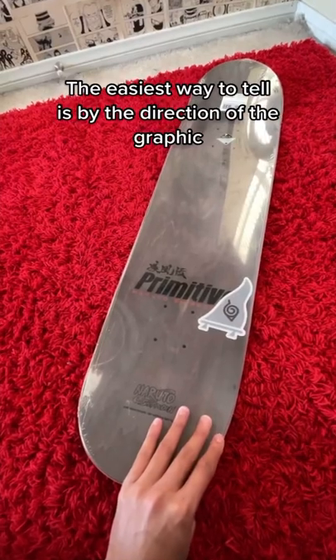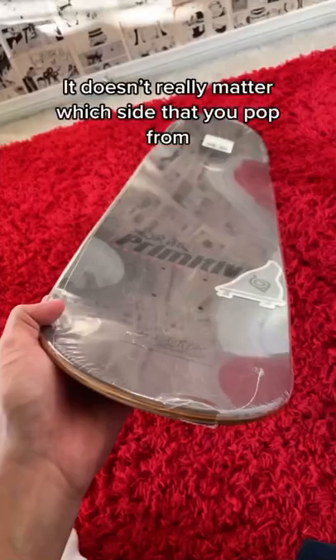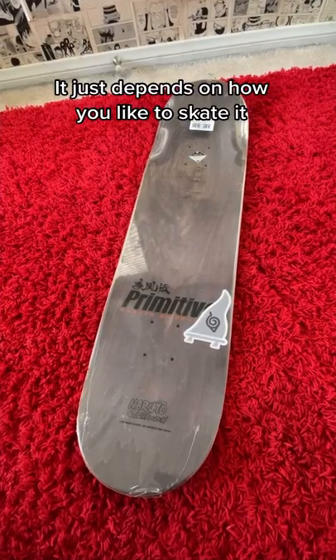The easiest way to tell is by the direction of the graphic, and a custom grip design will help you remember too. But it doesn't really matter which side that you pop from — it just depends on how you like to skate it.